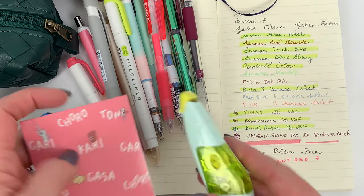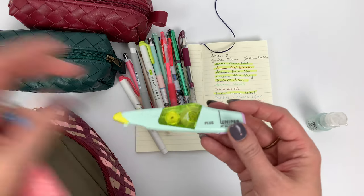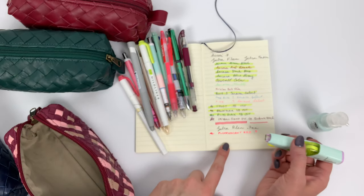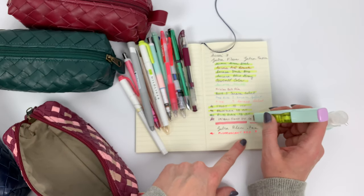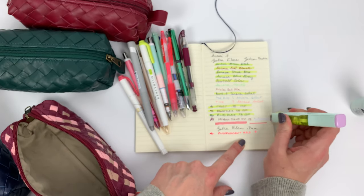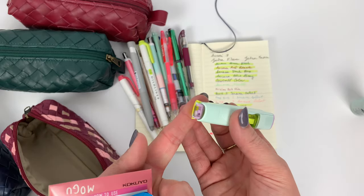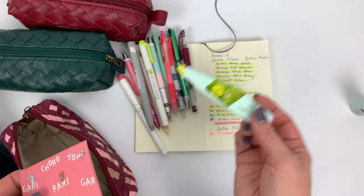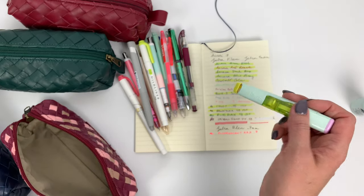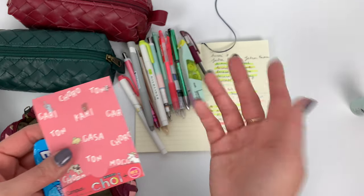Other random things - this is the Whipa correction tape and I really like it. I'll correct something to show you. I really like the cap it has - it's really easy to use, you don't have to do that really intense wrist-jerk up like you do with some correction tapes.